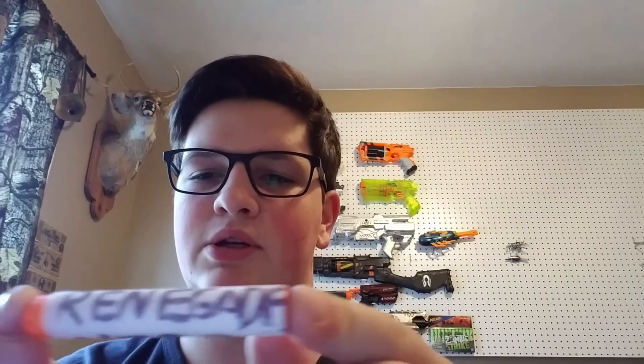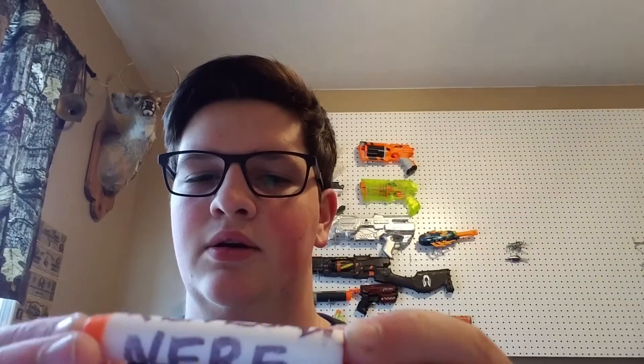The commission guy that bought it — I'm giving him a signed dart. If you order a commission from me, you get a signed dart from me, and your commission of course.